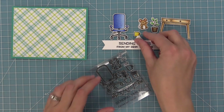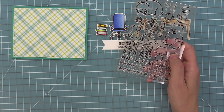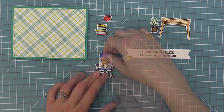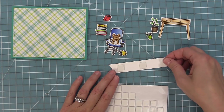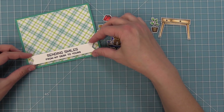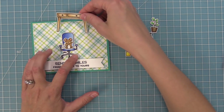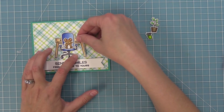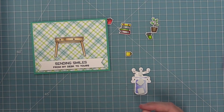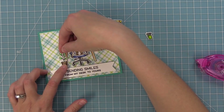We're going to die cut the sentiment with a sentiment banner die, then take out all the cute elements from the Virtual Friends Add-On, the Virtual Friends stamp set, and also Den Sweet Den, which has really cute books that are a great match for this desk scene. I've added tape runner to that cute little mouse and we're going to sit him in his chair. We're adding foam squares to the sentiment banner and putting it at the bottom of the card as the grounding area — like the floor essentially for the whole scene. I lay the chair there first, then add the desk with tape runner, and put the chair in with foam dots for nice dimension.